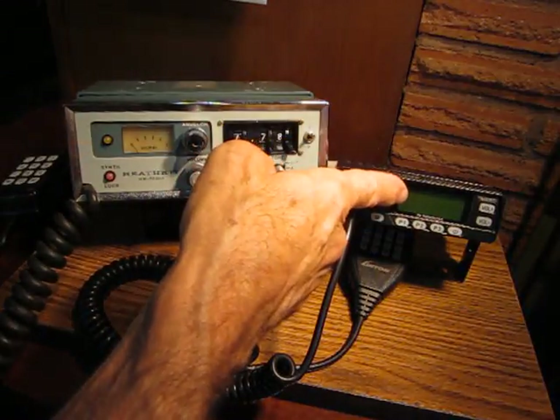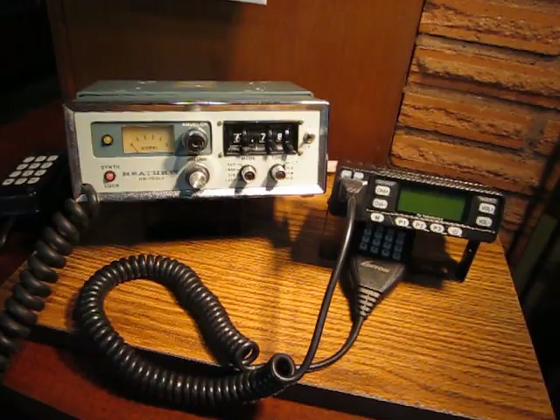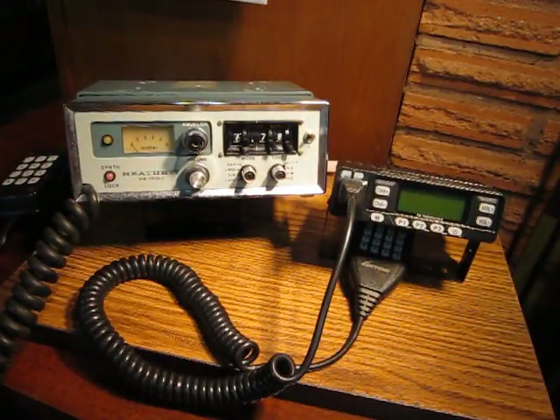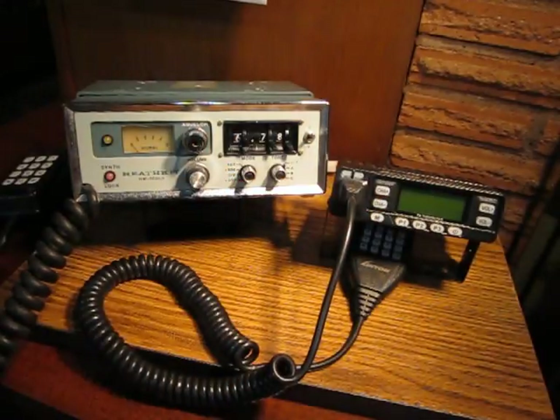In contrast, the Lewatan has 58 built-in CTCSS tones to cover every possible repeater encoding and decoding need you might have. The Heathkit runs full-time 10 watts on transmit requiring 2.6 amps, while the Lewatan runs the same 10 watts requiring only 1.8 amps.